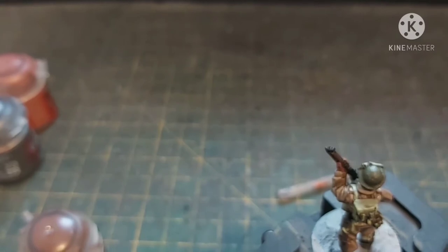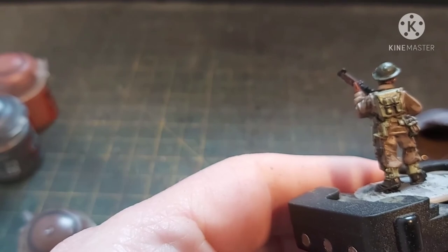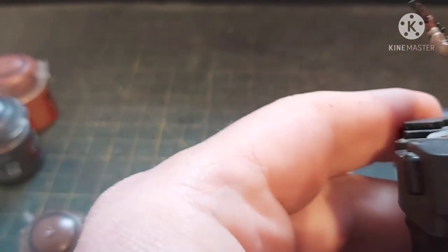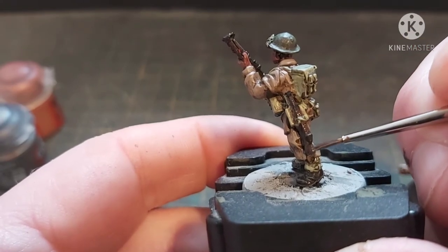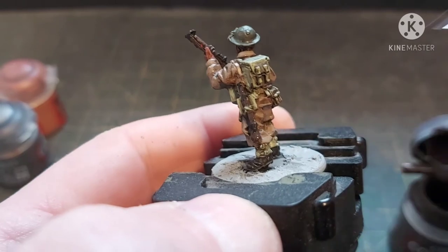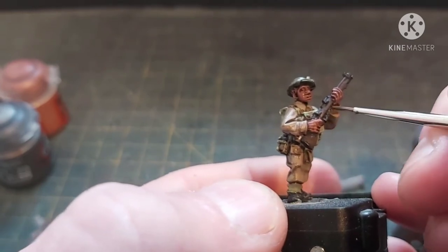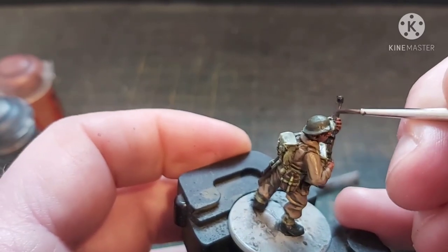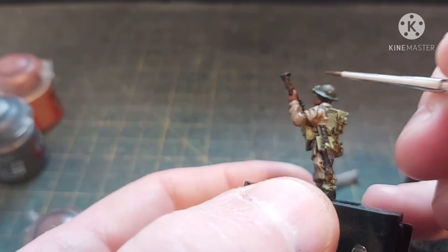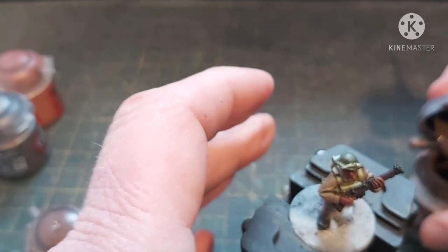Back on with the rest of the woodwork — to get a bit of definition back I'm going to go straight back over with Dry Bark. Remember — very moist brush. Straight back over on the stock of the rifle and the furniture. We're not going to bother to do the back because that's in shadow.